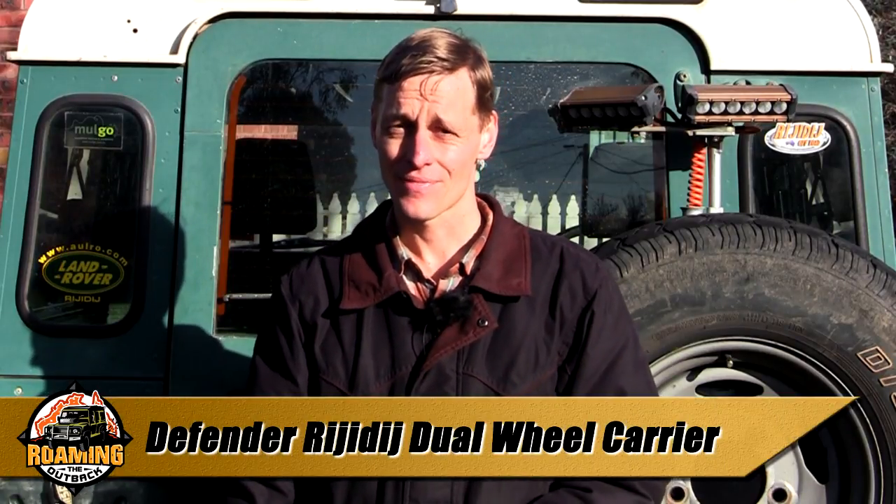G'day, Brett here. A recurring problem for Defender owners interested in remote area travel is where to mount a second spare tyre or carry jerry cans to extend the fuel range. For many years, the only option was to mount a tyre on the bonnet, which obscures frontal view, or to carry it on a roof rack, which can be a back-breaking job to get the tyre on and off.